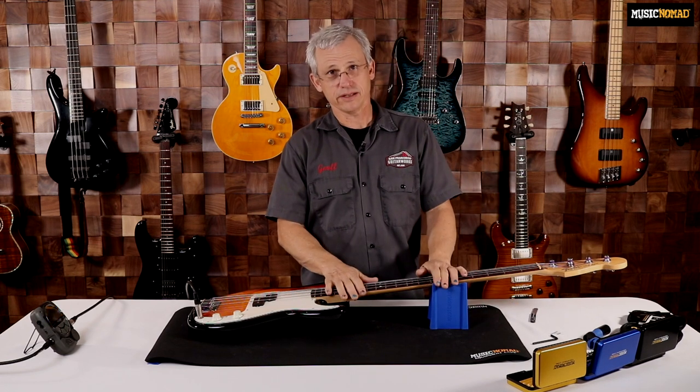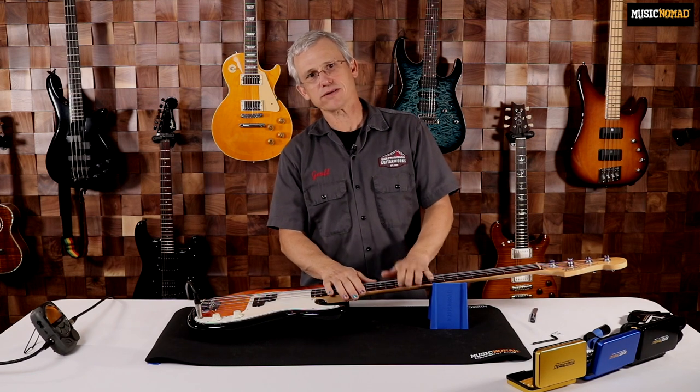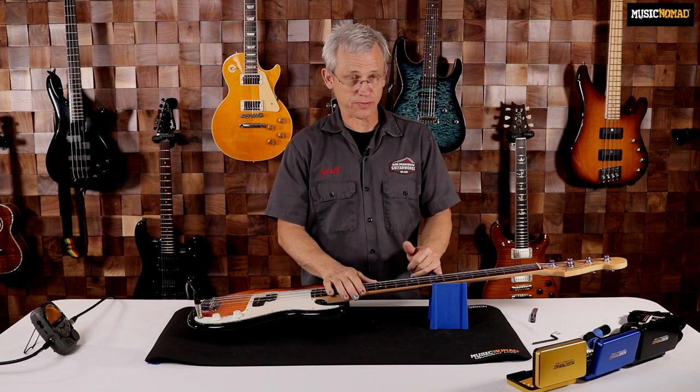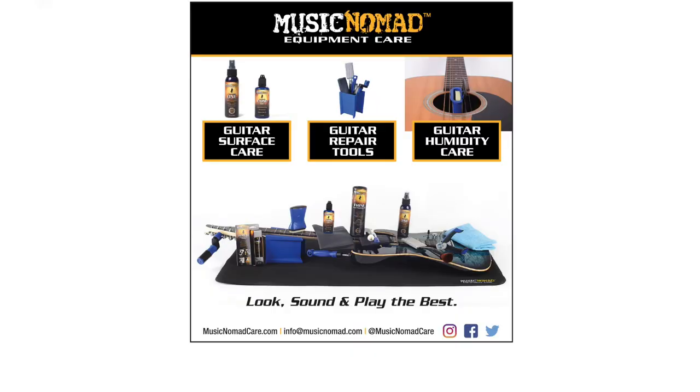Now we have our truss rod adjustment made so that our relief setting is set at 8 thousandths of an inch, measured at the 6th fret, fretted at the first fret and the 12th fret. For detailed videos on how to use each gauge during the setup process, please visit MusicNomadCare.com for all our how-to videos.